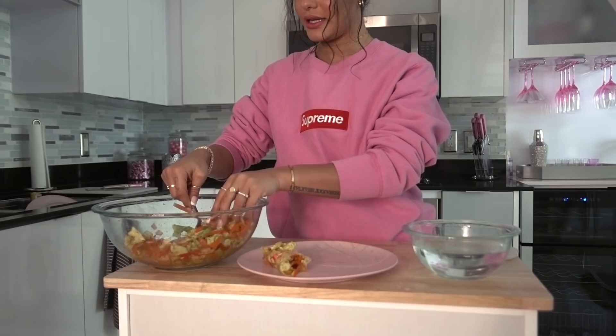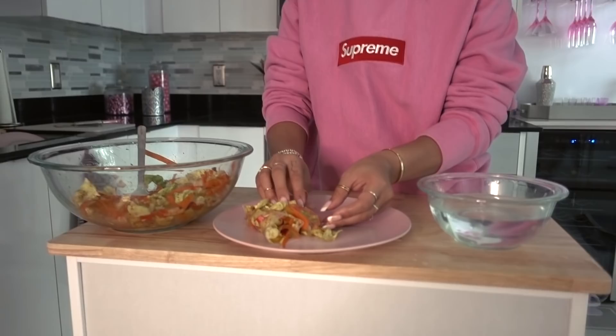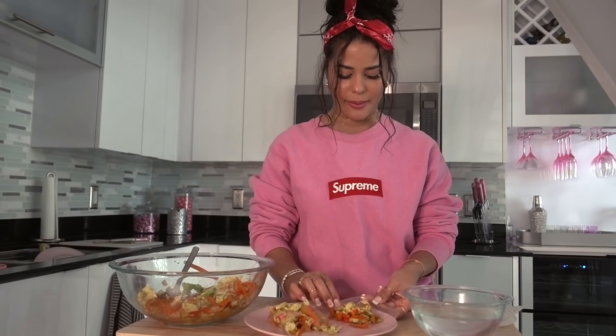Alright, take it out — I'm going to put a little bit less in there this time. Do the sides, then this other side, and then do the bottom. Roll number two. I'm going to see what it's like if I roll the bottom up first and then roll the sides.